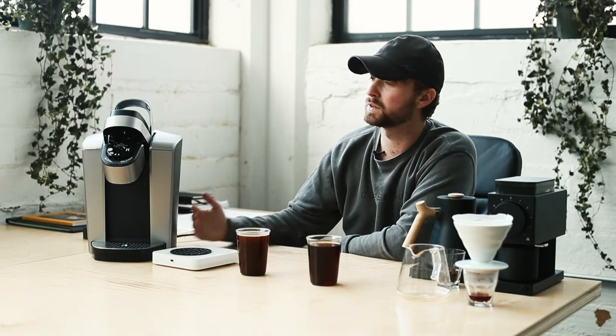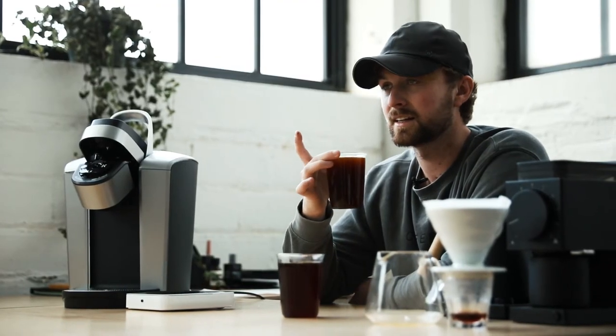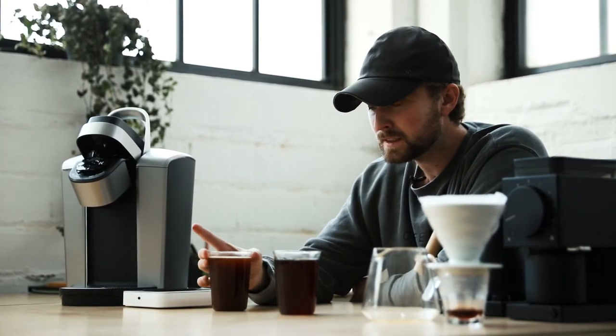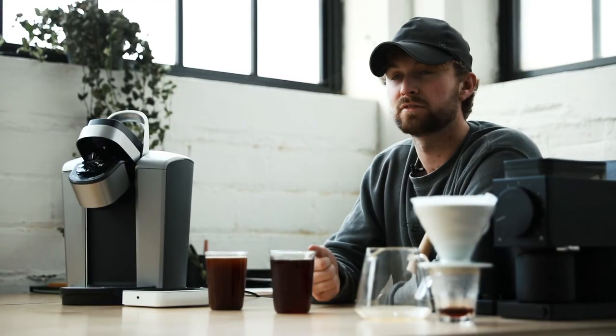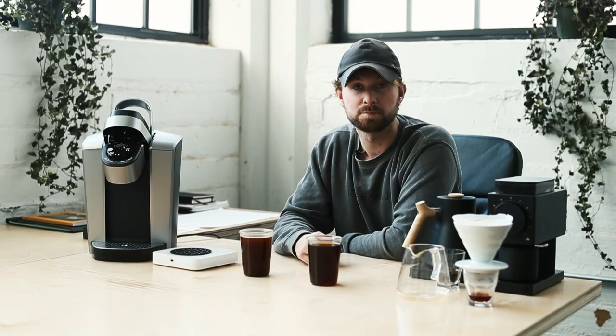If you're interested in the specialty coffee market but want something fast, the answer is fundamentally no — a Keurig won't satisfy you. It takes a lot away from the origin. When you pull away from proper extraction, you prevent the coffee from releasing all of its oils and all the things that make coffee great. The coffee simply can't keep up with the speed at which the Keurig works.